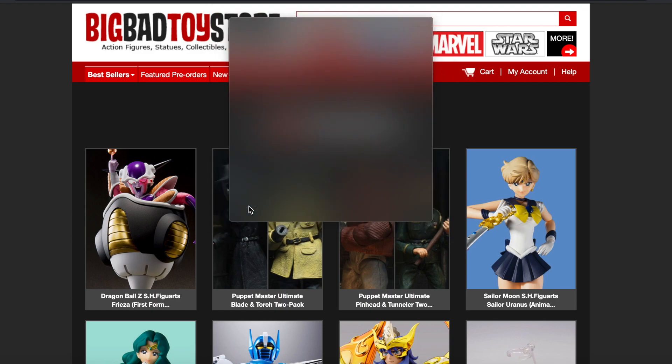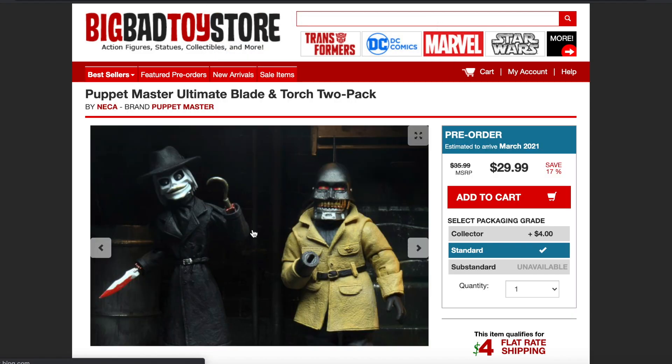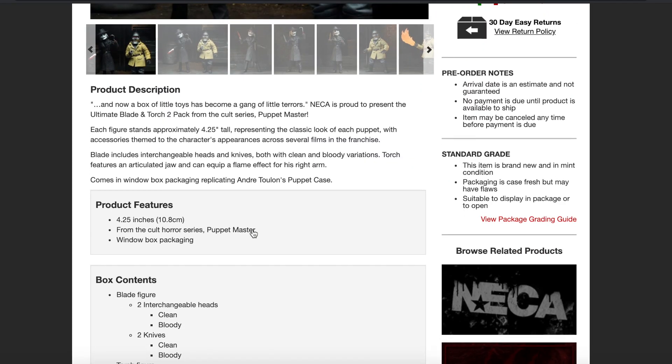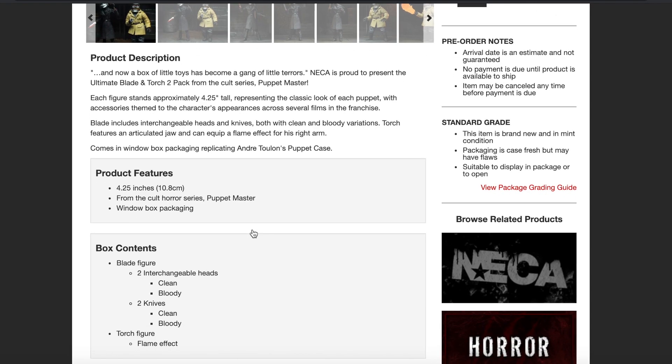We're going to take a look at this one first. So they're going to be two-packs. We have the Puppet Master Ultimate Blade and Torch 2-Pack. These are going to be scaled at 4.25 inches, from the Cult Horror Series Puppet Master window box packaging.